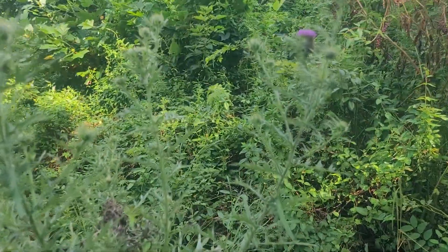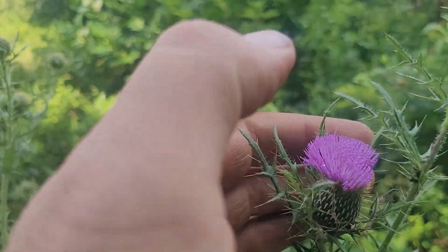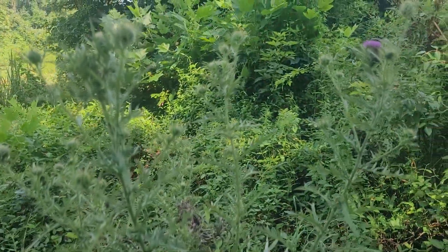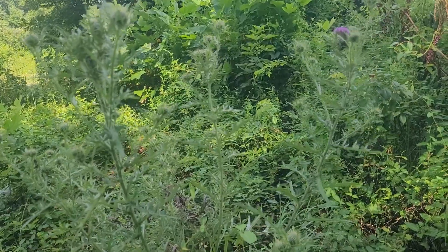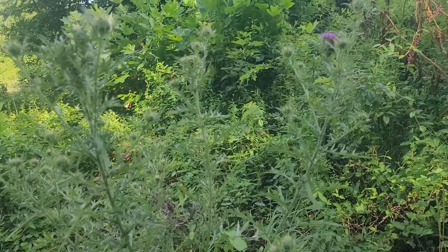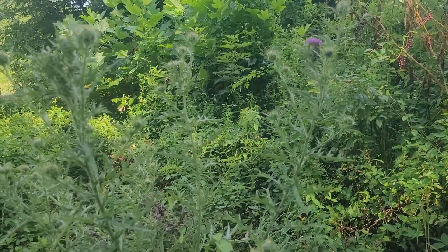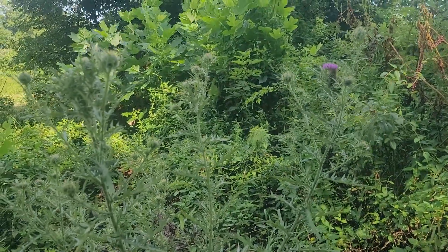Pretty cool little plant — just wanted to show you the bloom, it's really pretty. Once this gets blooming it'll be just covered in butterflies. A lot of thistles are really good for butterflies and all insects really. Just wanted to show you guys this really cool species.